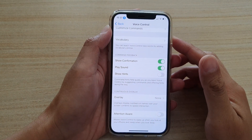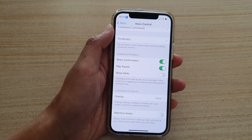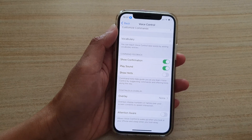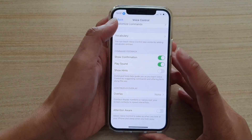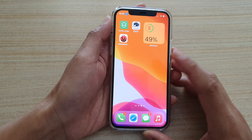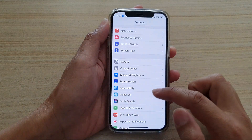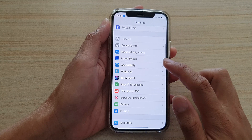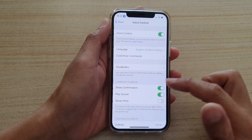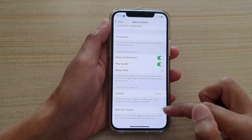In this video we're going to take a look at how you can set voice control to wake up when you look at it and to sleep when you look away. First, go back to your home screen by swiping up at the bottom of the screen. On your home screen, tap on the Settings icon, then go down and tap on Accessibility. Next, go down and tap on Voice Control.